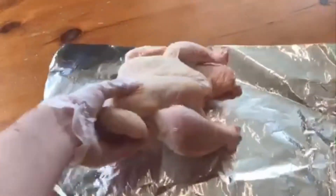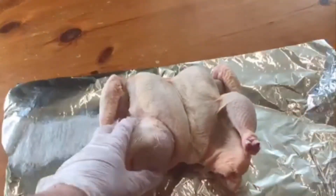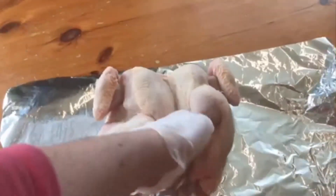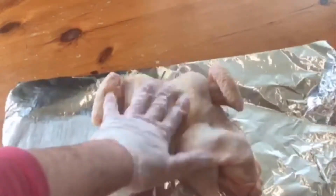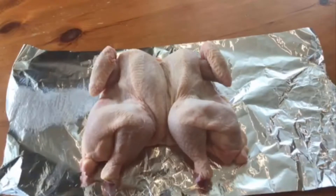First off we need our whole chicken. This one has been spatchcocked already and my local butcher did it for me. Basically, spatchcock means the backbone is taken out of the chicken so you can spread it out like a butterfly. It opens up the cooking area and it makes the bird cook much quicker.